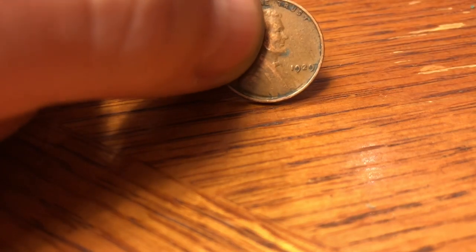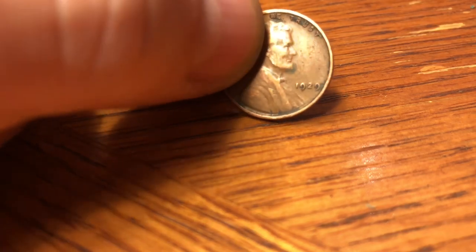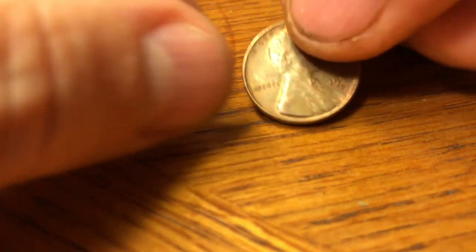A 1937 plain again — almost 310 million minted. A 56-D, common as can be. A 51-D, a lot of those. A 1929 plain with 185-plus million minted, but good to see something from the 20s again. Another 51-D, a 1939-S with 52 million of those minted — that's a good coin. And a shiny one, but it's a 53-S.